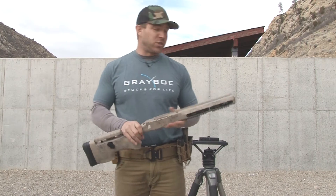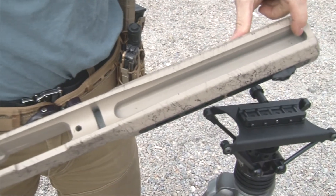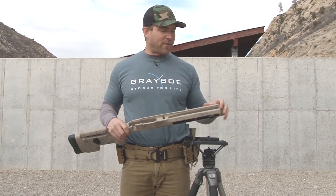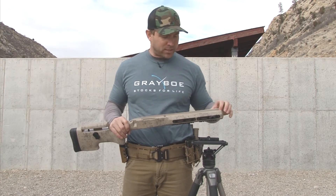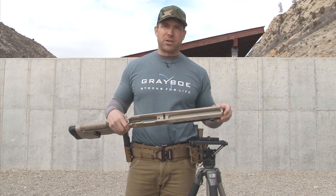One feature that you're not going to actually notice is the hogged out fore-end. We designed that to reduce weight of the stock, but for an end user if you have a specific balance requirement or a specific shooting style that requires you to have your own balance, you can add weight — add lead into there, put some epoxy, and there you go. You're all set.